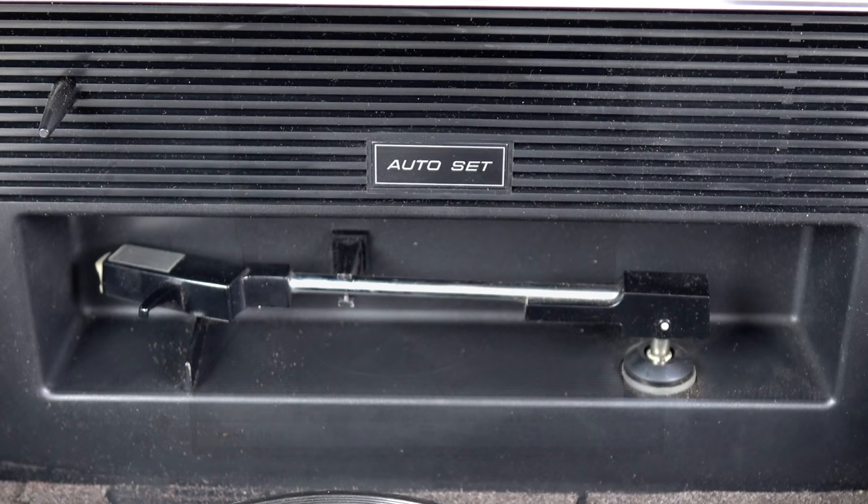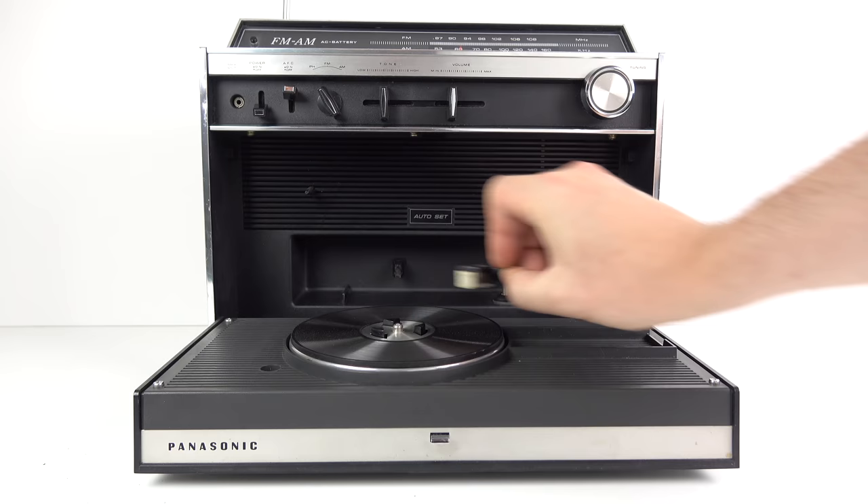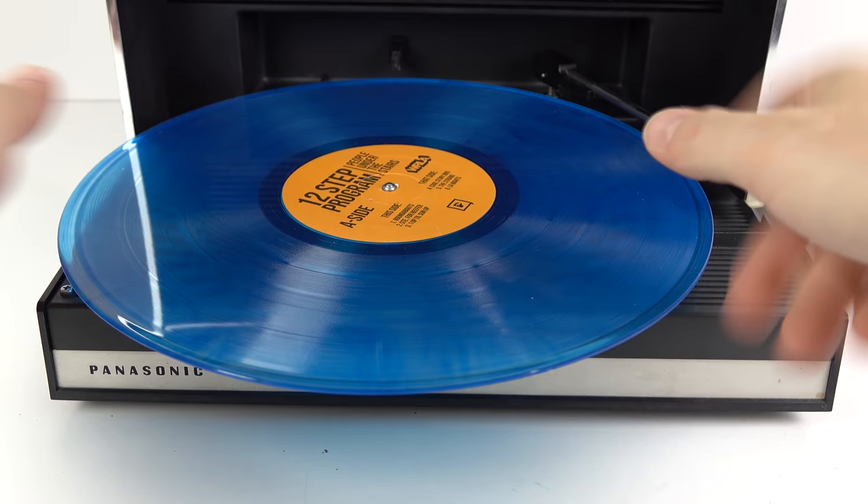To get it going, you pull the tone arm out of the back - it's held in with a clip there for transportation - so move it out to the front. You don't have to just put singles on; I'm putting a full-sized album on here. Let's just have a quick listen to it for a second.